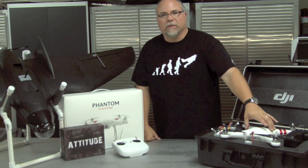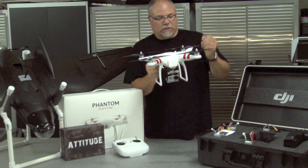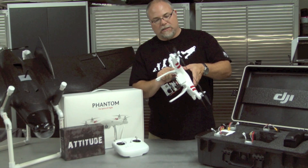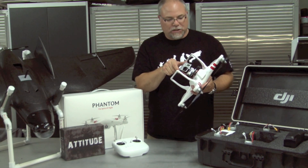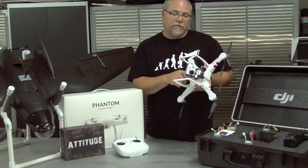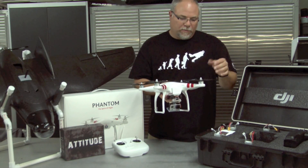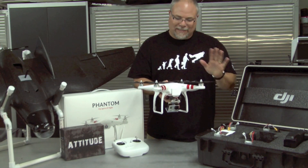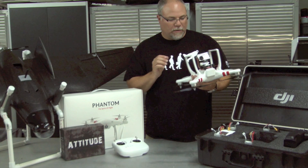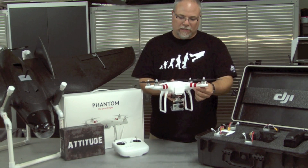This is basically a stock Phantom that I have here — stock Phantom setup. I'm using the stock camera mount. The only difference in mine is that I've added an isolation mount to the bottom, I've added a Fat Shark 250 milliwatt transmitter system, and I did some carbon fiber props. That's it. Everything else is stock. Haven't changed anything. I didn't drill holes in the side — it is what it is. So let's get into the details.